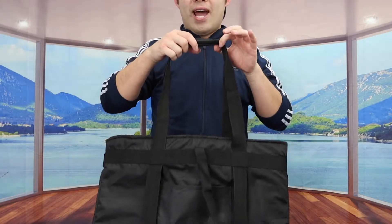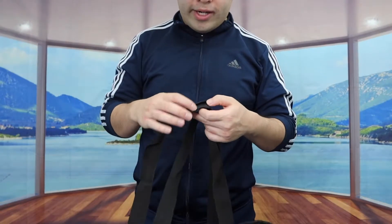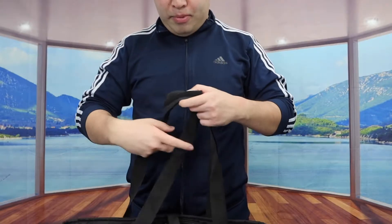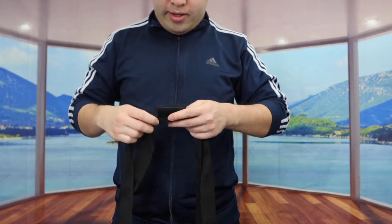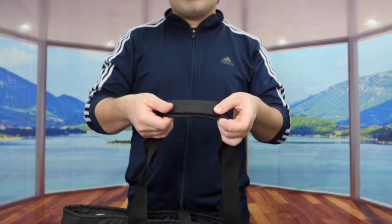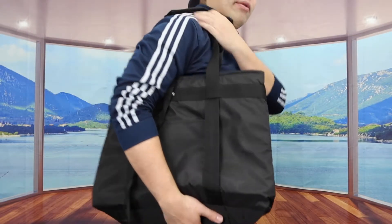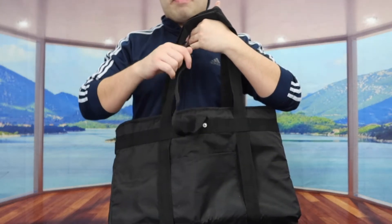So if you guys notice the top part, we do have two handles so that you can carry it around really easily. The way they designed the handle is kind of cool — you open up this part here and put the other handle on top, just like this, and then you can secure them together so both are sticking together. Or you can put it onto your arm like this. Right here there's also a strap option to keep it all organized.